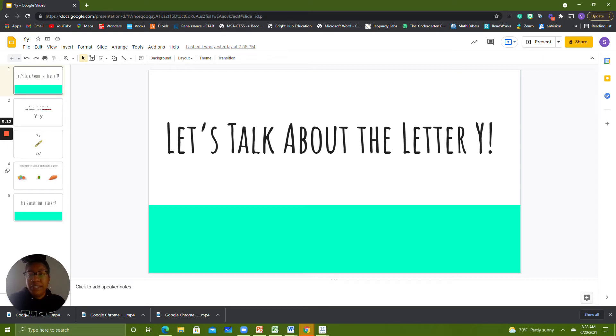The first thing that you need is a pencil. You'll also need an eraser just in case you make a mistake, and some paper so that you have something to write on. If you don't have those three things in front of you right now, I want you to pause this video and go grab them quickly.